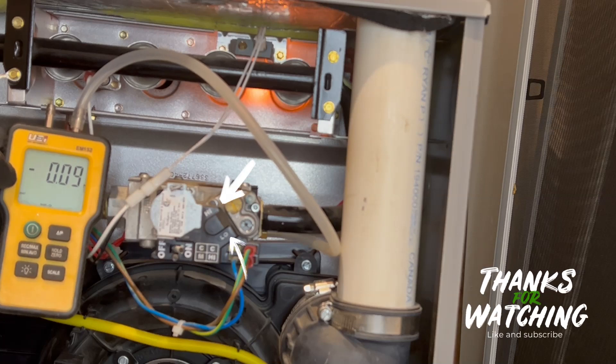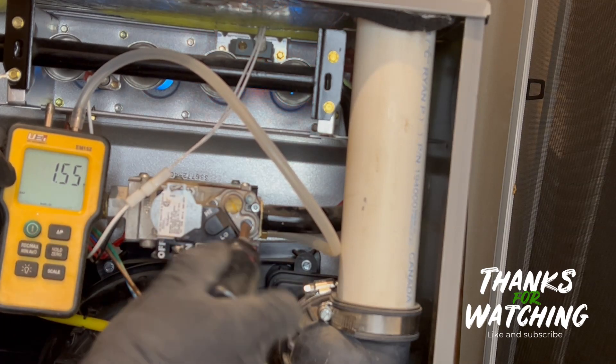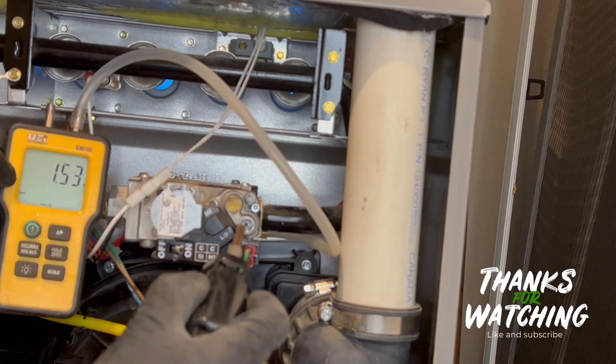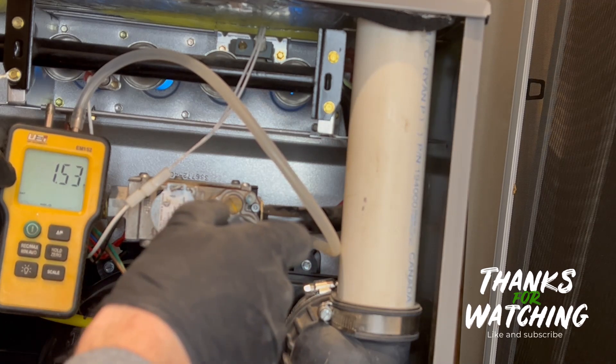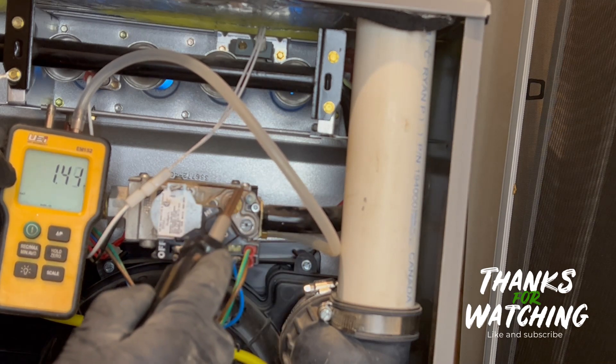As you can see, this has a high and low option. This is a two-stage gas valve, meaning we can set two separate pressures. First we will check and adjust low fire. As you can see from the manometer, moving the adjustment screw one way or the other increases and decreases pressure. We are looking for about 1.5 inches water column on low fire for this appliance.